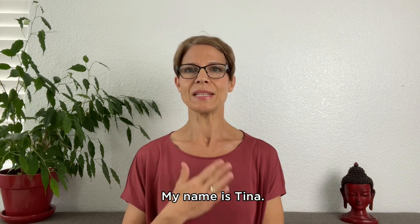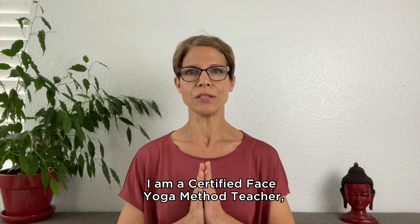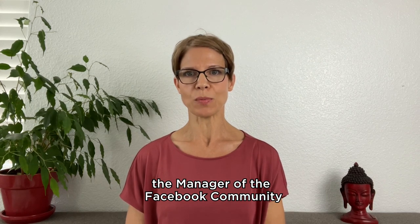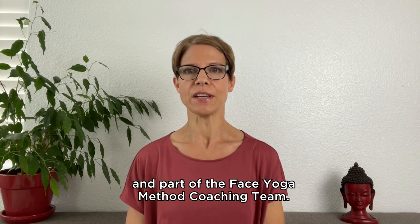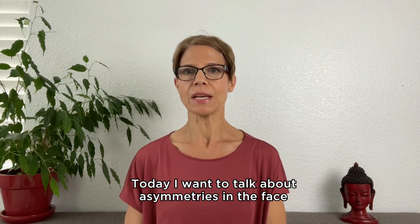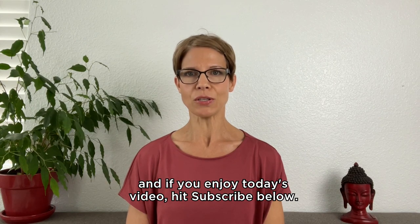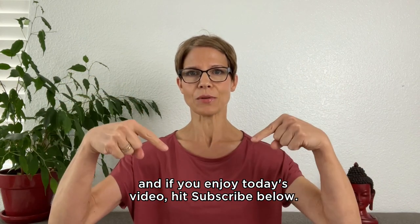Hello, beautiful face yogis. My name is Tina. I am a certified face yoga method teacher, the manager of the Facebook community and part of the face yoga method coaching team. Today, I want to talk about asymmetries in the face. And if you enjoy today's video, hit subscribe below.